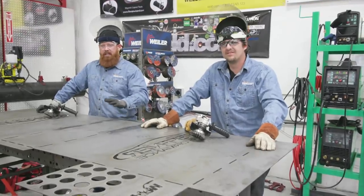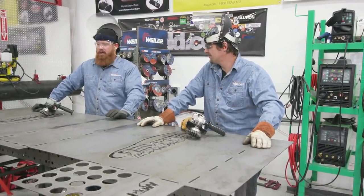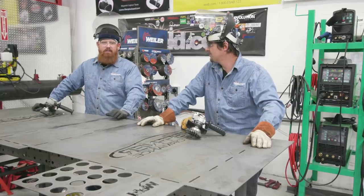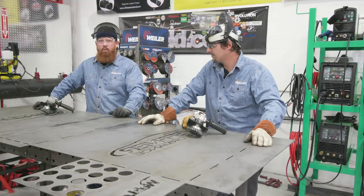We just got the piece all cut out. We're gonna go ahead, take it off the table, get it cleaned up, take it over to the tab and slot and show you guys how to bend it. Back over on the table, we're going to clean it up — as with any thermal cutting process there's a little bit of dross left over, so Man Cub and I are gonna go ahead and hit it with some of the Weiler wire wheels.